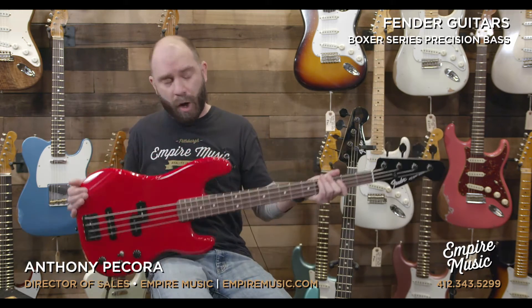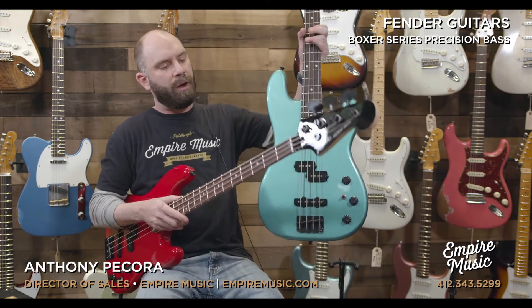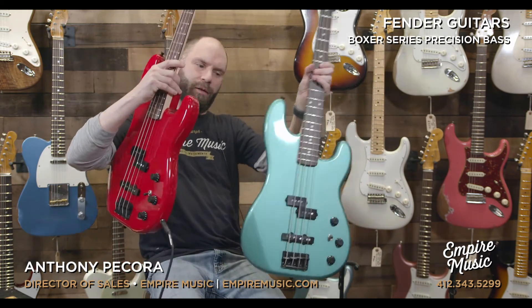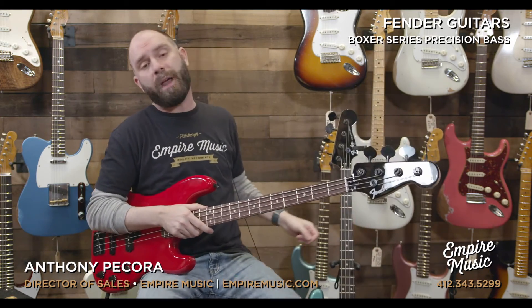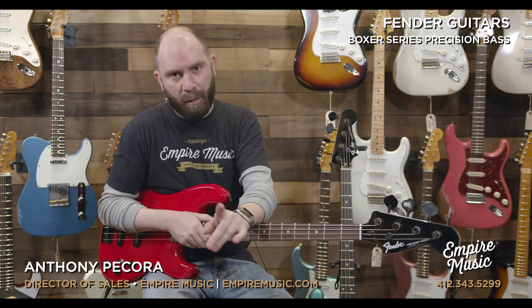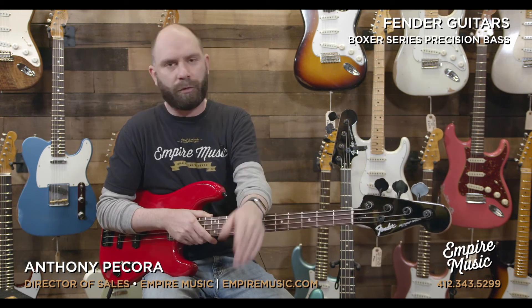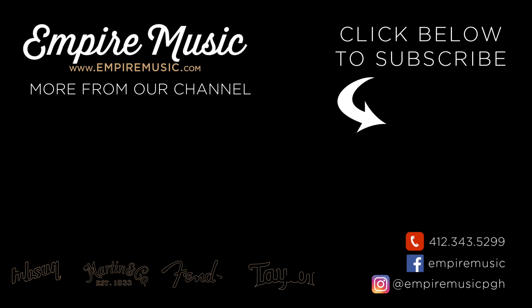Also, this is in Torino Red. It's also available in Sherwood Green Metallic — and we're filming this around Christmas time, so isn't that a perfect match for the time of year? Super cool basses, we just got them in, they're brand new. Give me a call at the shop: 412-343-5299. Email me directly at anthony@empiremusic.com. Check out the website, share it on social media, subscribe, follow, do all that fun stuff. We'll see you next time. Thank you much. Bye.